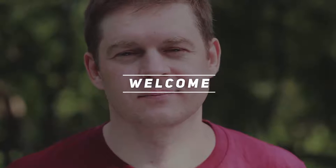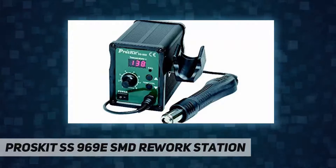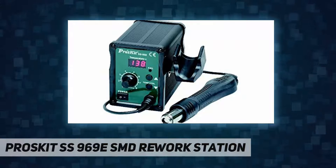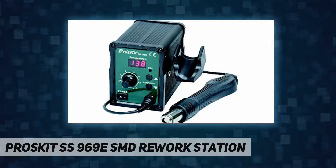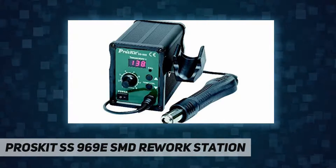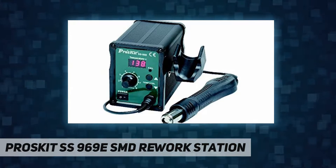Hey, welcome back to my channel. Pro's Kit SS-969E SMD Rework Station — package dimensions: 11.1 by 7.52 by 6.69 inches, 4.32 pounds. Item model number SS-969E, manufacturer Pro's Kit, country of origin China, February 21st, 2012.